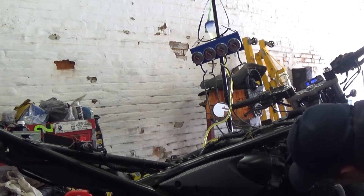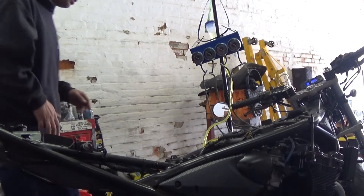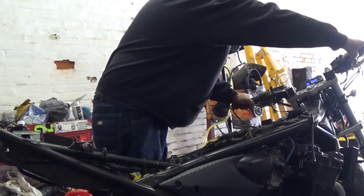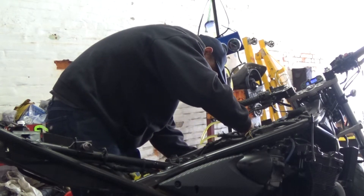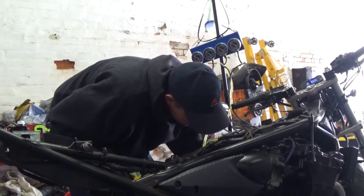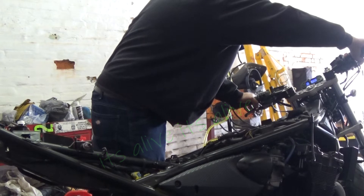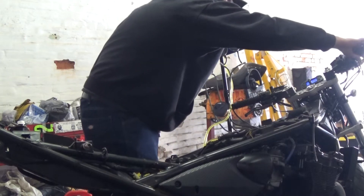That looks good - no dripping underneath there. I basically had the idle set real low so I think I'm going to try to bring it up a little bit and go from there. I'll try applying the choke as far as I can and bring the idle up a little bit more.